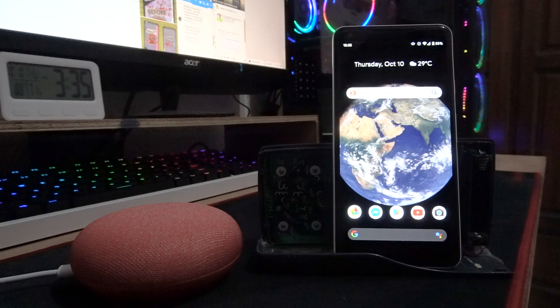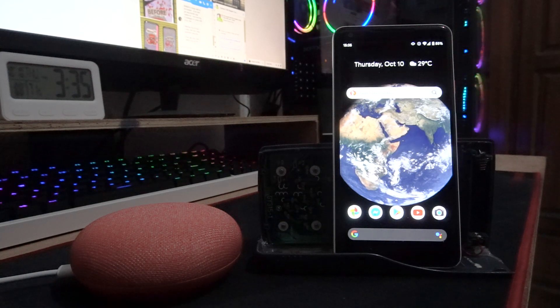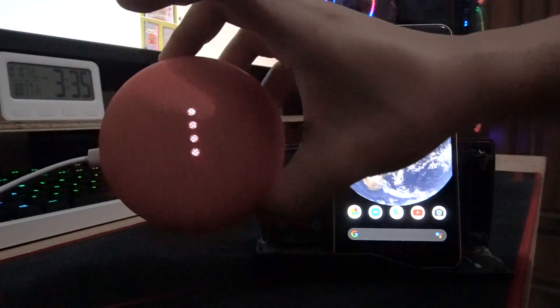There's no reliable source on the internet right now, but I can show you how I resolved it by physically resetting the Google Home Mini on the device itself.